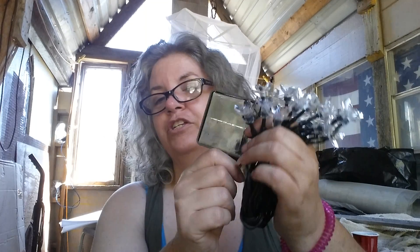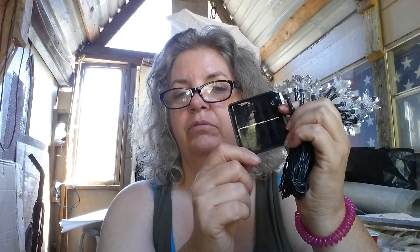I will put a link down below to these lights — check them out. Let me know what you think, and if you buy them, let me know what you think of them. This company is quite a nice company too — they make good stuff. Thanks for watching. Bye.